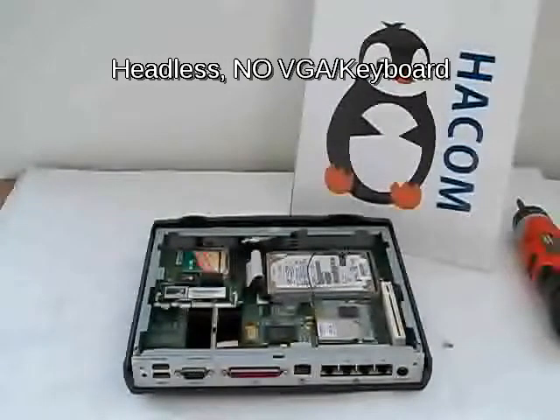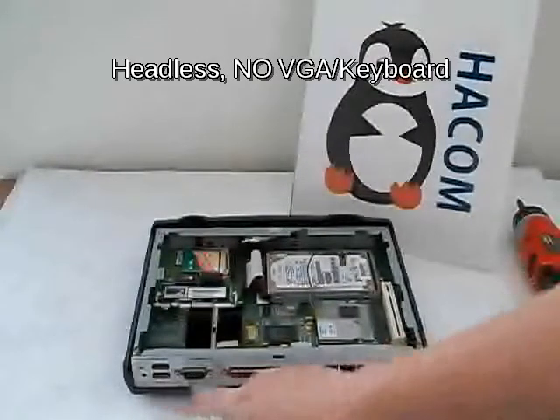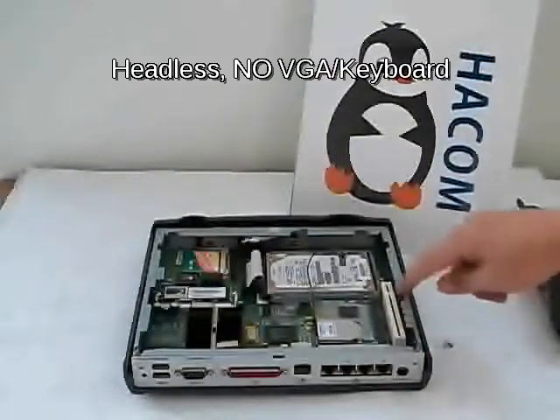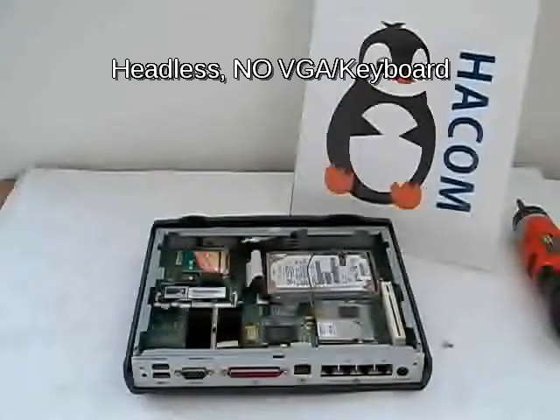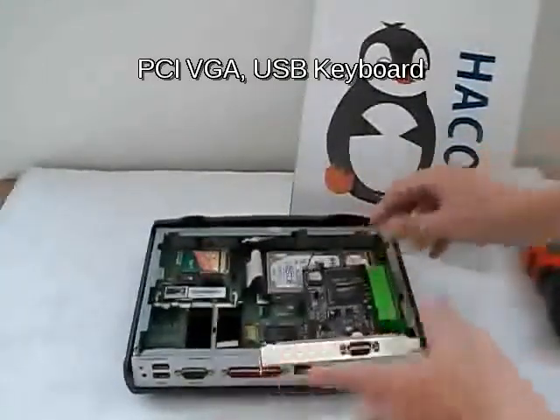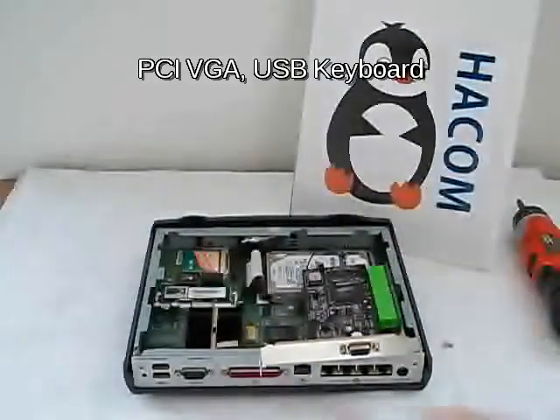To use it as a development system is somewhat difficult because as you can see there is no VGA and no keyboard on the back panel. So to use it as a regular computer we need to — since it has a PCI slot — actually put a PCI-based VGA card there, and then use a USB keyboard so we can see what we're doing.